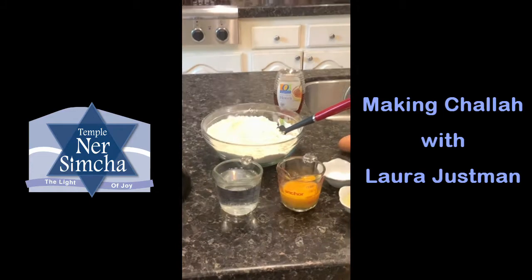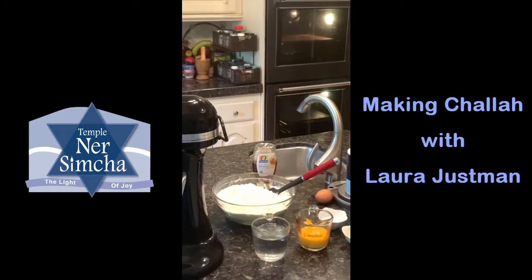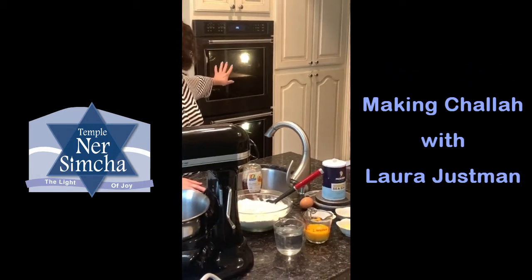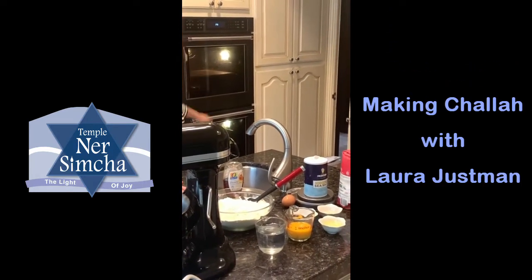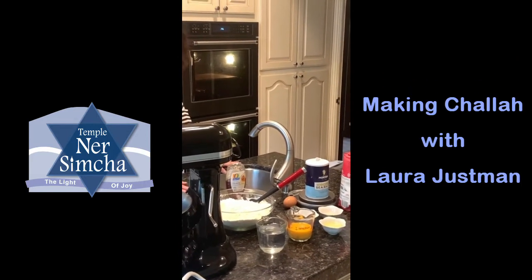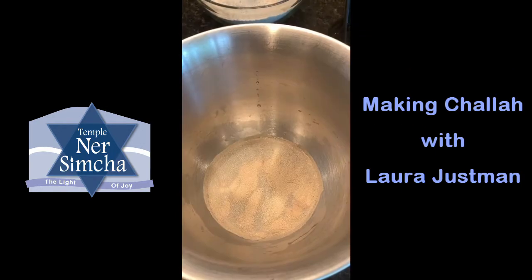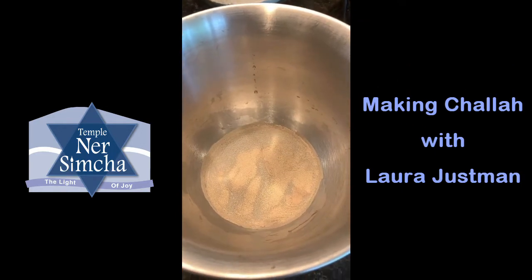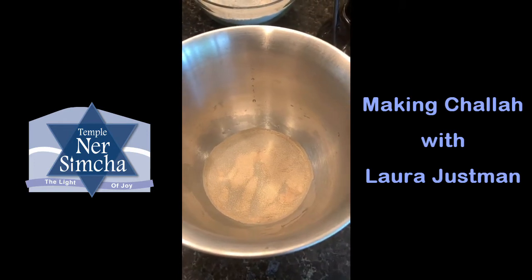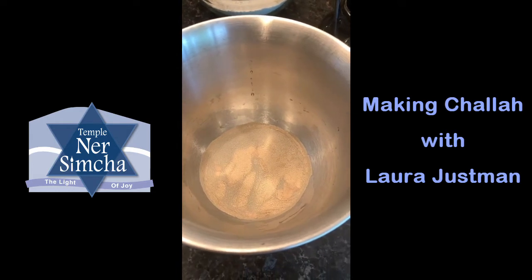A good place to let your dough rise is in an oven with just the light turned on. Check it to make sure it's not getting too warm — you can turn the light off and leave it in the oven to continue rising. So let's get started. The first thing you'll want to do is add the warm water to your mixing bowl, add the yeast, and let it sit for five minutes.